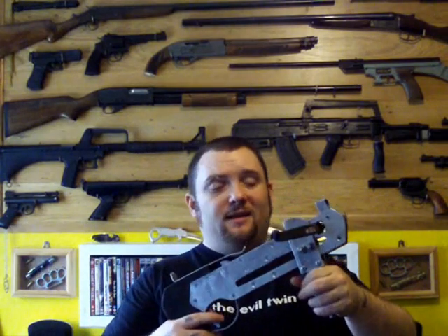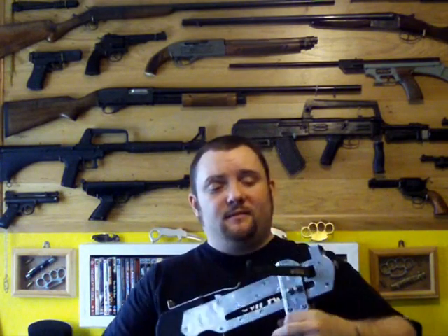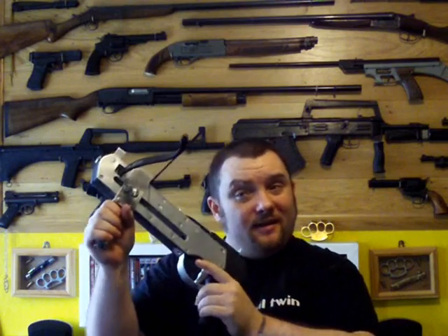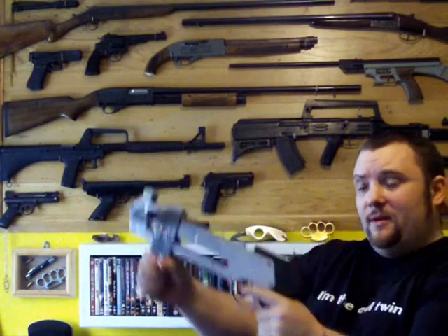I'll show you quickly. I'll try and pull it back — I can pull it back but it's just too... that's not sliding it along. If I try and slide it along it's jammed straight away.